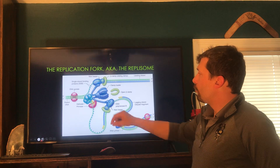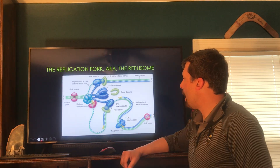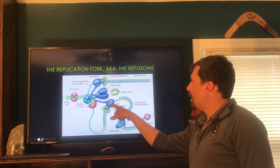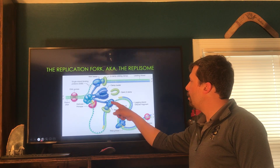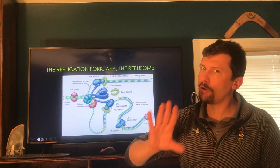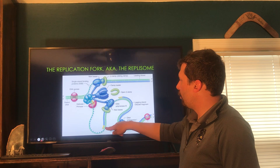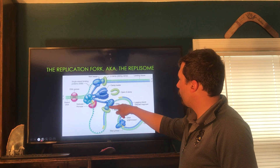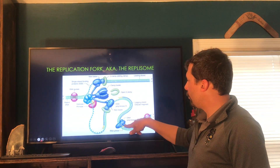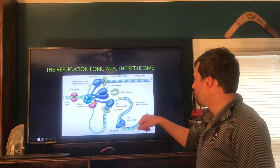The leading strand goes very fast. As fast as the fork can open, RNA primase comes in and lays down a primer. Once that happens, that section signals where to start, and we bring in DNA polymerase 3, which comes down, finds the primer, and reads along until it runs into the next primer. I did misspeak earlier — DNA polymerase 1 is actually the one that replaces the RNA primer. DNA polymerase 3 reads along and falls off when it hits the next primer. Then DNA polymerase 1 comes in, removes the RNA primer, fills in those last segments, and then we glue it all together with DNA ligase.